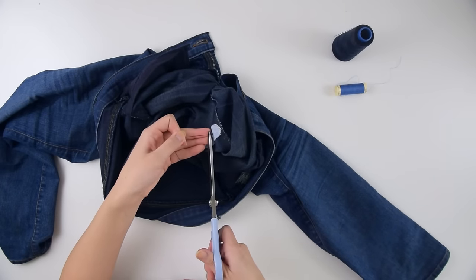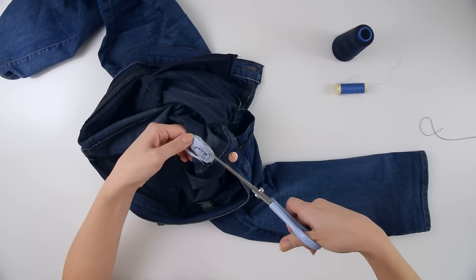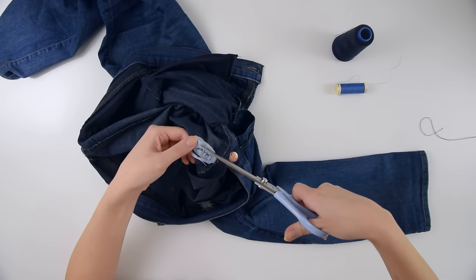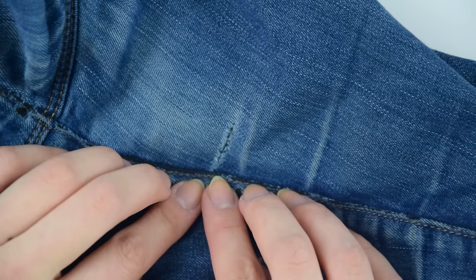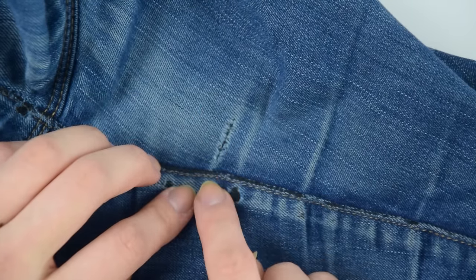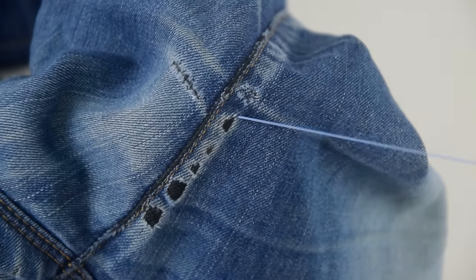Once you're done, pull the needle out from the inside of the jeans, tie a knot to secure the ends, and snip off the excess. I also went ahead and snipped off some excess fabric — there's no need to have a ton of that lying around, it's just there to provide support where the stitches are. Here is the hole after it's been mended: it's nowhere near as visible as before and it's now completely safe from ripping any bigger.